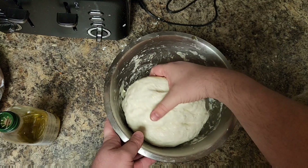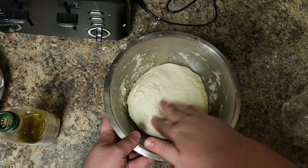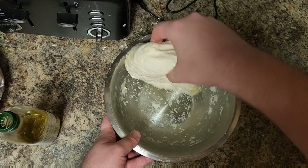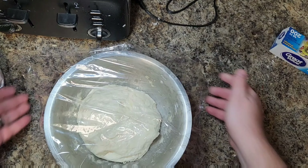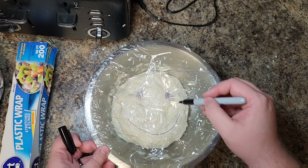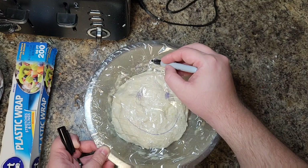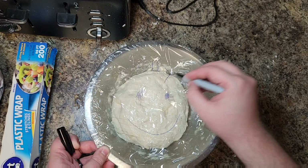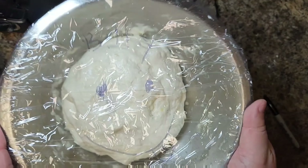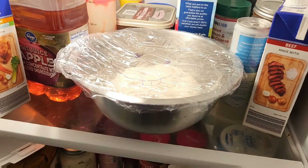We're going to whisk that liquid into the dry ingredients — just roughly combined, not trying to get anything too crazy going. Then we'll come in with our bread hook attachment on our hand mixer. When I picked the dough up it was a little too wet, so I added some more flour and beat it again with the hand mixer. This time when I pulled it up, you can see it's not sticking to my hands as much.